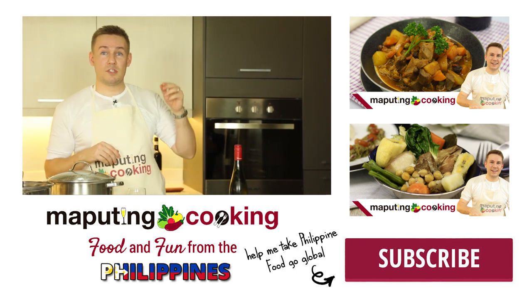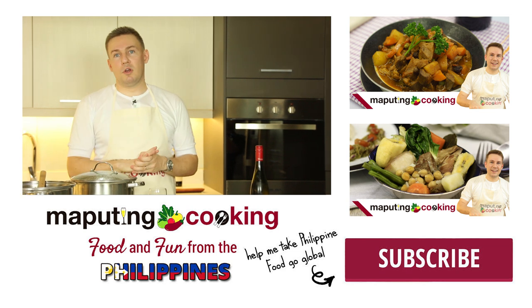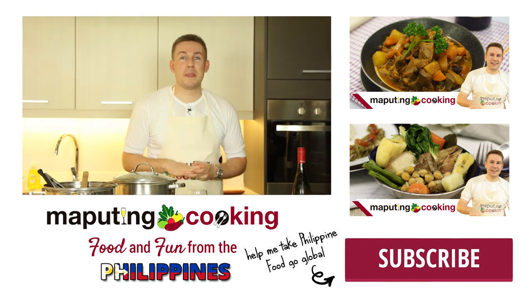If you want the full recipe, head to mapputingcooking.com or find it in the comments below or in the video description below. Have a great week — bye now!